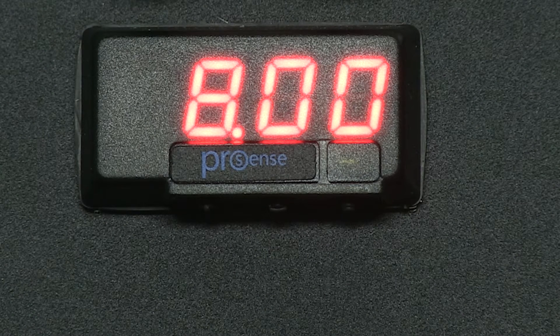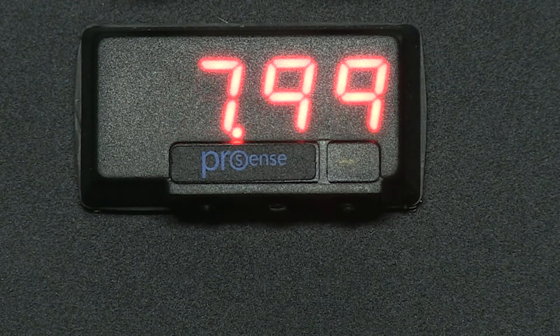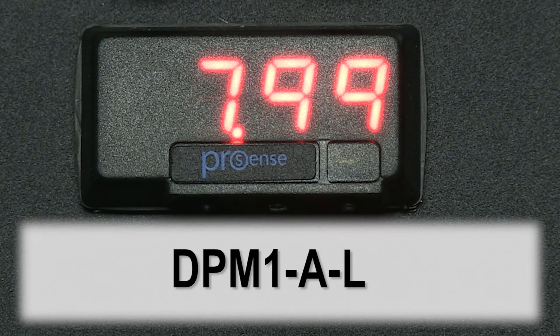There are still three configuration buttons and they are still laid out in the same format as the DPM2 and DPM3 models. The DPM1 models must be selected based on their input types, whereas the DPM2 and DPM3 typically offer multiple input types. This current unit accepts amperage and voltage only.